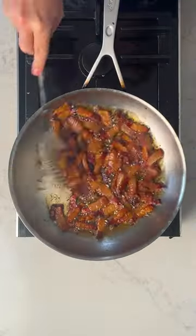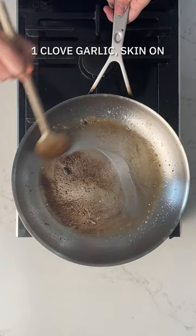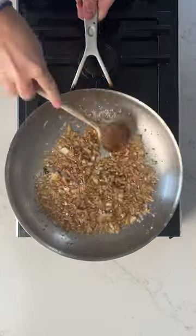So you're going to fry off your guanciale and get that beautifully cooked through. Once your guanciale or pancetta is sizzling and golden, you're going to add in a clove of garlic, skin on, to flavour up the oil, and then take it out.